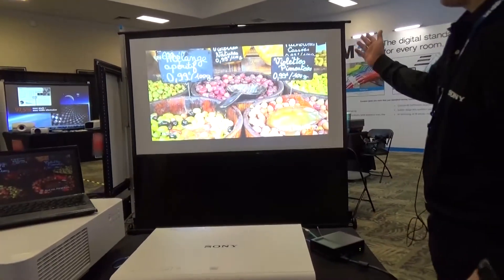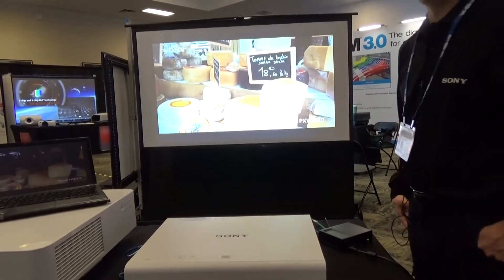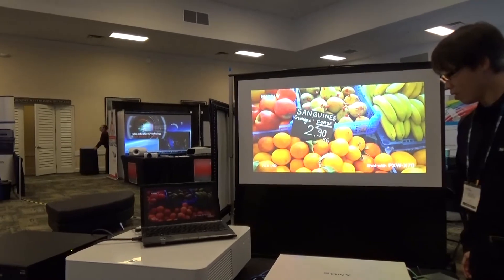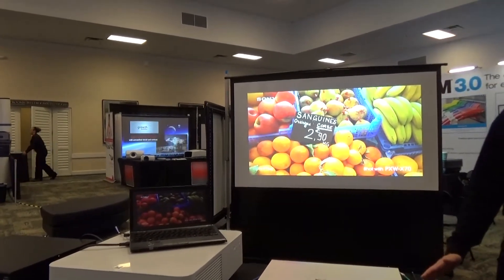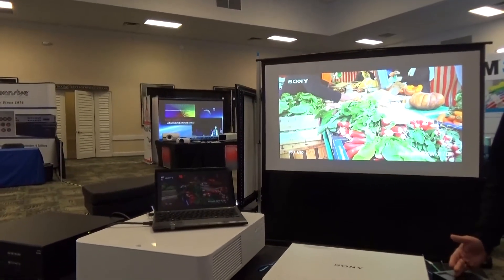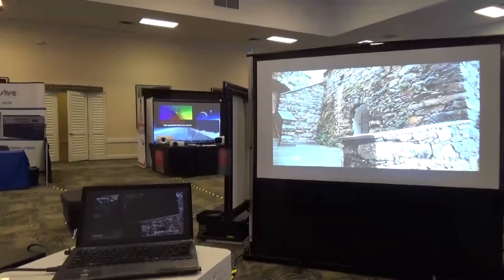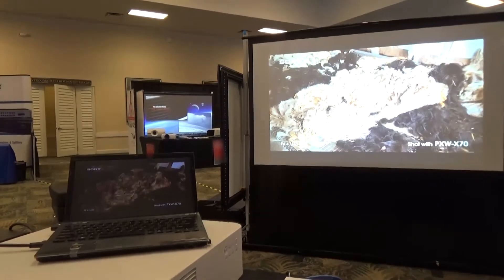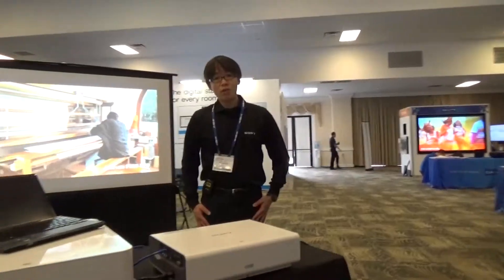And we have no latency on the full HD picture we are getting on the screen. This is a great example of simplifying and reducing the cost of your AV integration job.